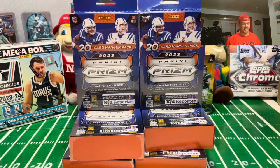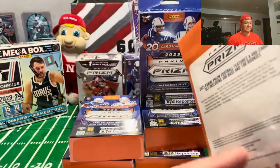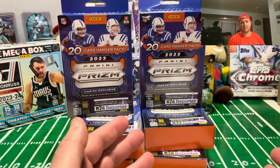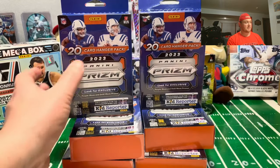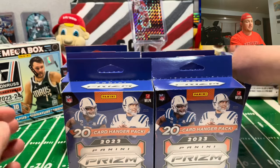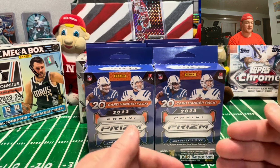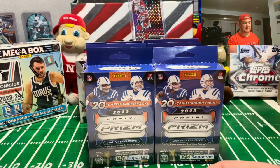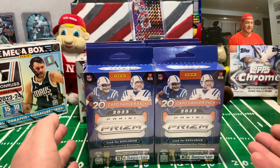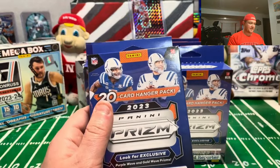Hello and welcome to 605 Sports Cards, Devin here. Finally got my hands on the hanger boxes - these are probably about two and a half to three weeks behind schedule. They were very difficult to find; anytime I went to Walmart there'd be about four rows of these but never any there. I finally stopped by and found six of these tucked away on the side shelf, so we're finally getting into some Prism hangers. Hopefully we can find at least one purple, or by a miracle a gold - not holding my breath, but let's dive right in.